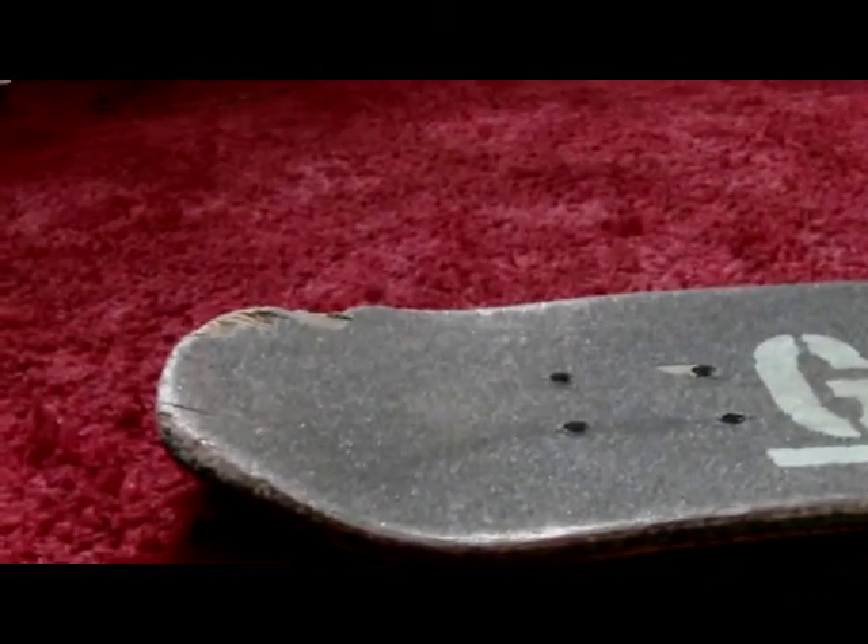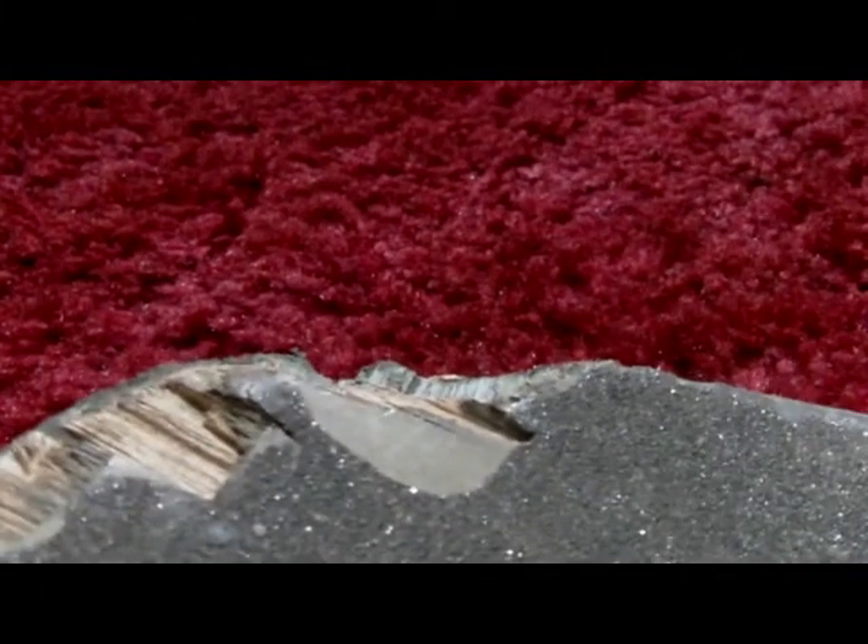It still actually has quite good pop now, but because it's chipped over there — that's where I put my foot for tricks — so I just couldn't do anything, so I ordered a new deck.